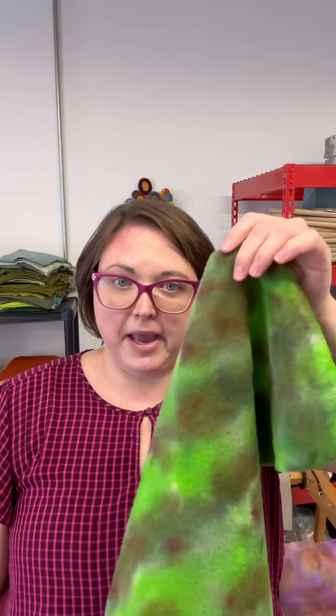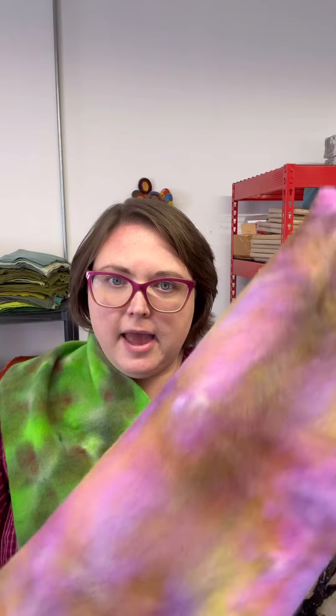Just to let everybody else in on the secret, the colors for May are this wonderful bright green mottled hand-painted wool, and then this coordinating pink and purple green piece. Together, I'm calling this colorway Spring Flowers, which is appropriate because it's finally nice and springy here in Rhode Island and Massachusetts. What I'm trying to do is make two colors each month that contrast each other but also coordinate and go together so that you can use them in your rug hooking project.